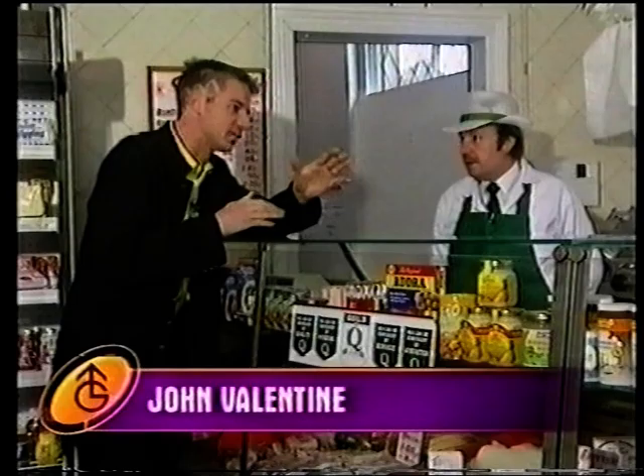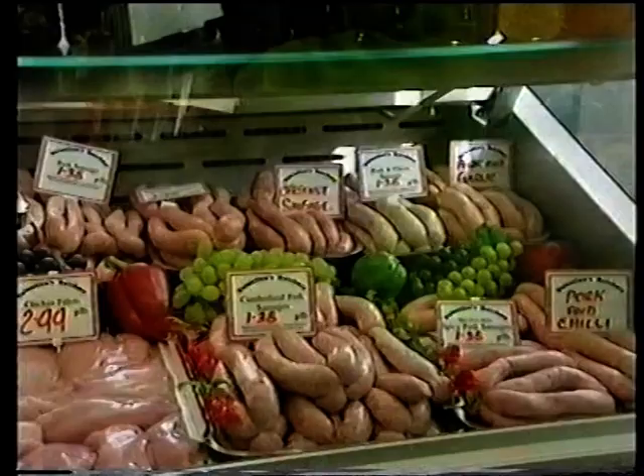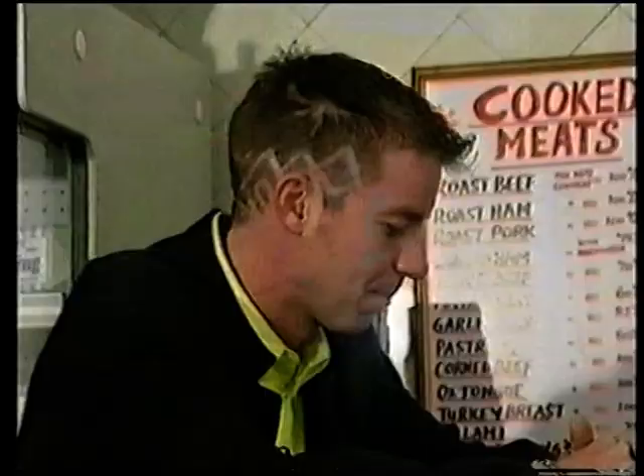Well we'd start off with sausage, egg. Now you don't just do the normal sausage do you? You have quite a few varieties here. No, we have chilli, pork and apple, pork and chive, pork and garlic, best nut. All pork yeah? All pork. We do do a pork and beef as well.